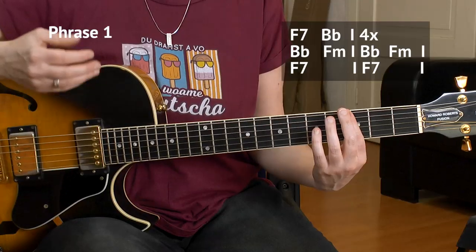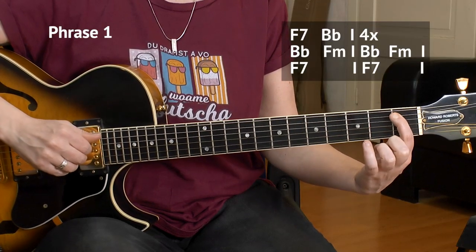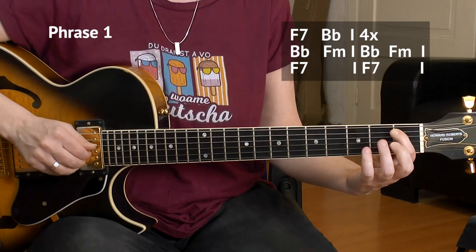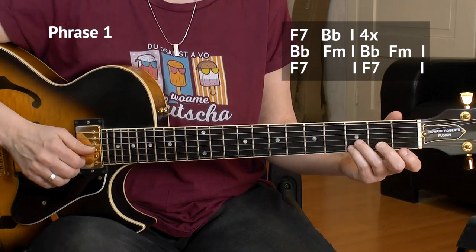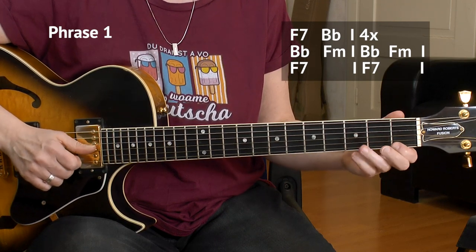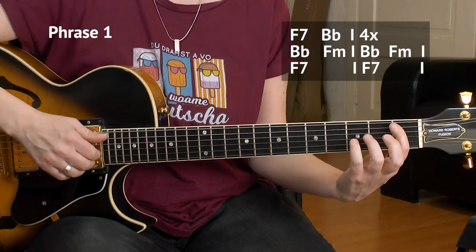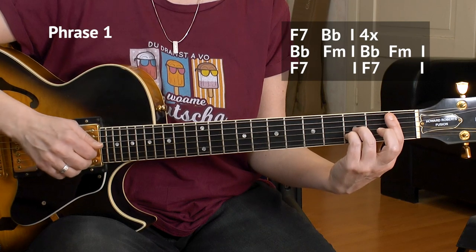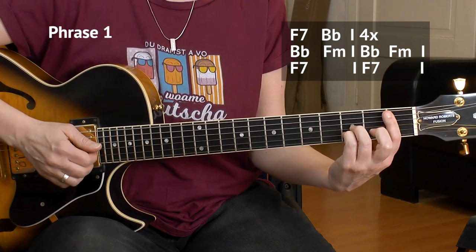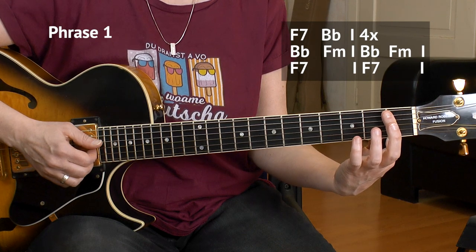Then we go to the fourth degree, because this is basically a blues in F. So first degree F, fourth degree B flat. Here's B flat — first fret of the A string, plus a B flat triad after that: B flat, D, and F — three, three, one. Bass first, then the chord follows. Then the in-between chord is again — lift your fingers off like we did in the F thing.